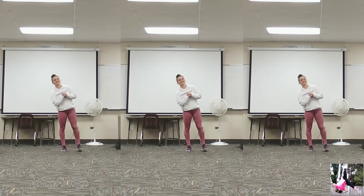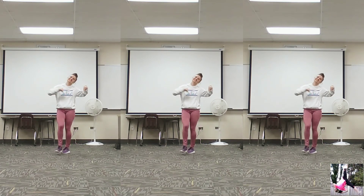If you'd also like to skip straight ahead to the dance, the timestamp is in the description box below. Everything's in that description box below.